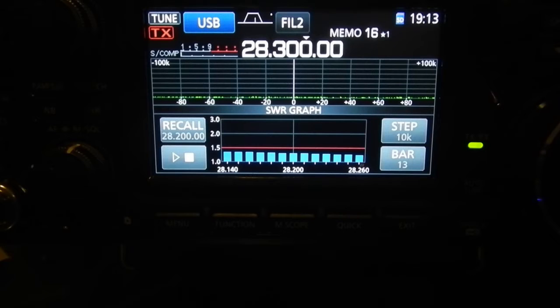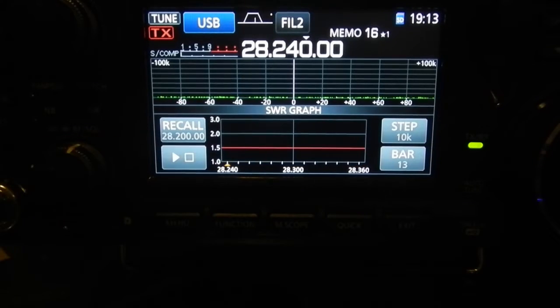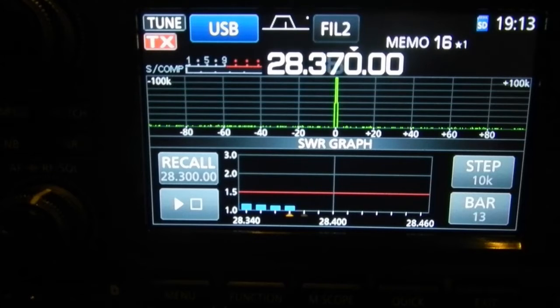We're dropping down nicely there — we're down to about a 1.1, 1.2 at 28,360. Still coming down. We look like we're about a 1.1 on 28,460, from about a 1.1, 1.2 at 28,340. This is where we're interested.